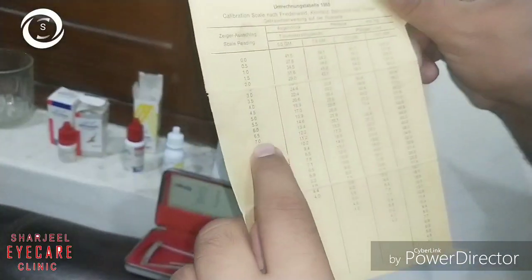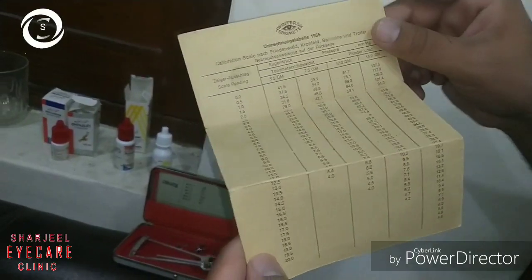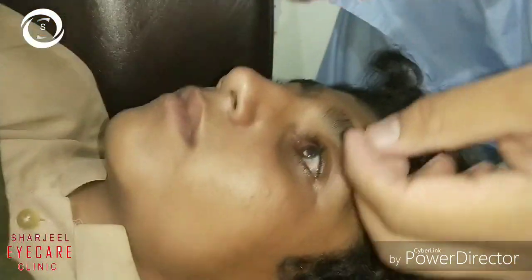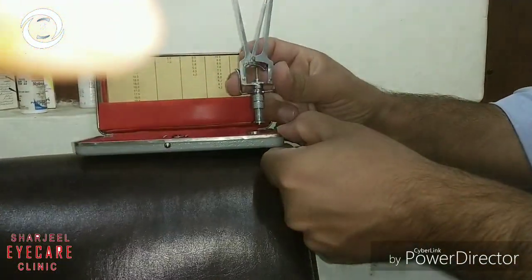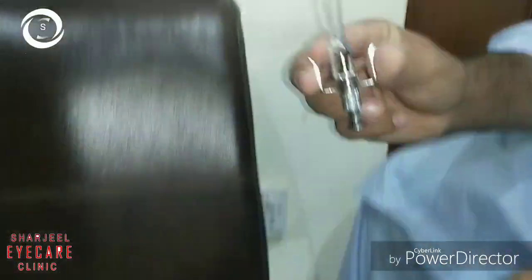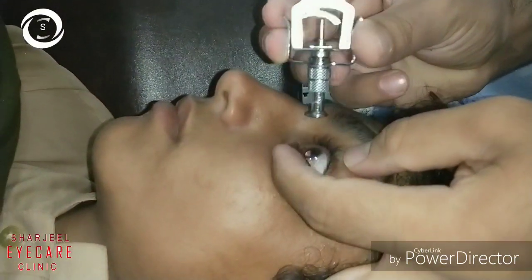For example, a reading of five with the 5-gram weight corresponds to an IOP of 16–17 mmHg on the Schiotz chart. The next patient is also a vernal keratoconjunctivitis patient. Confirm the tonometer is functioning after each use and clean the foot plate with spirit-soaked gauze.